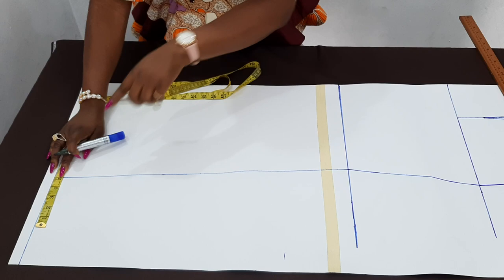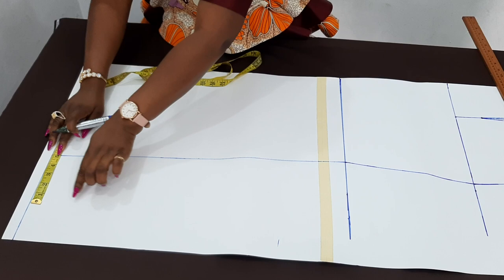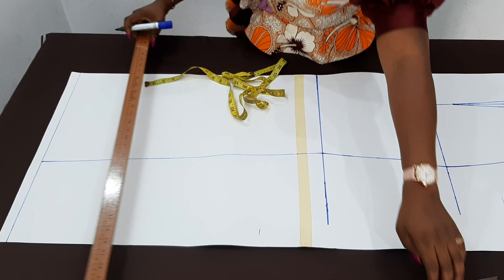So all you have to do is add extra five inches minimum, maximum of seven is okay. So you just add it, connect from here straight down. That is if you are drafting directly on your fabric — it is going to come out the same way. But I'm going to teach you the slash and spread method. So for those that draft directly on their fabric, add extra five to six inches, then just connect from the knee area straight down, and come up by one and a half to two inches, then connect it straight down to that point.